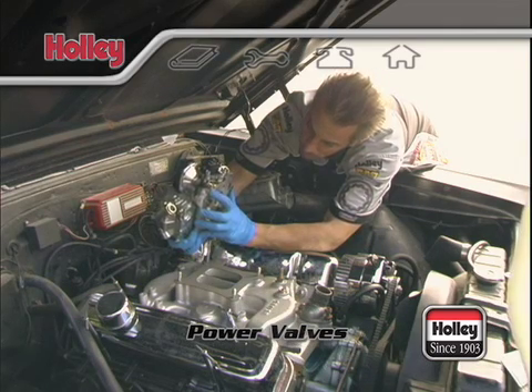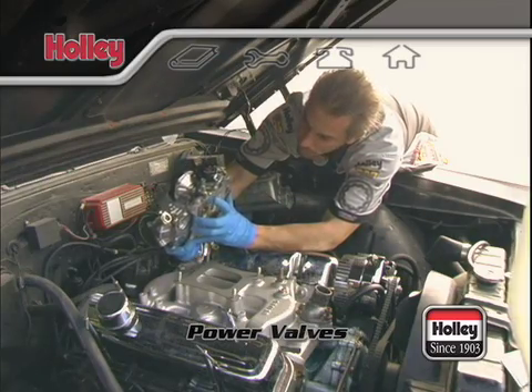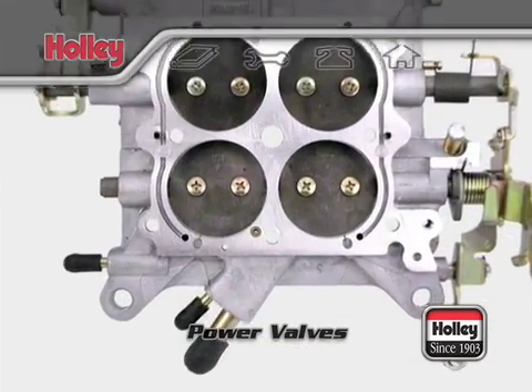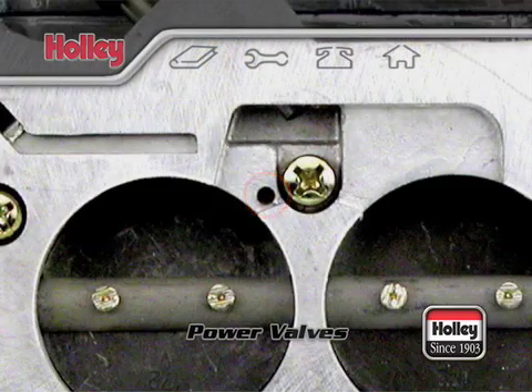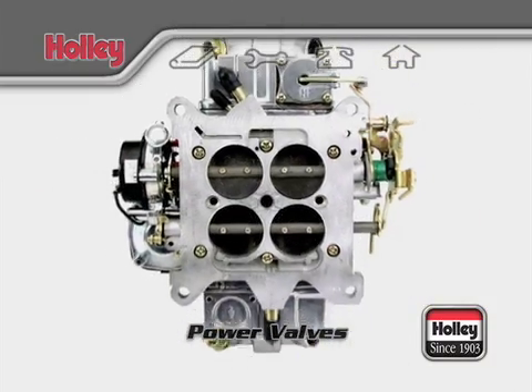Most of the popular Holley Street Legal and Street Performance carburetors incorporate a power valve blowout protection system. A special check valve is located in the throttle body expressly for this purpose. This check valve is designed to be normally open but will quickly seat to close off the internal vacuum passage when a backfire occurs.